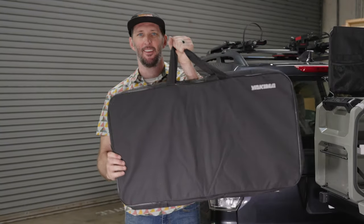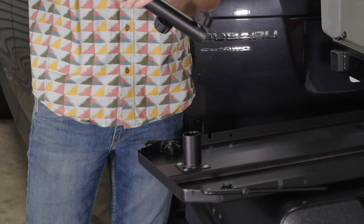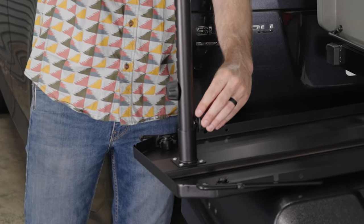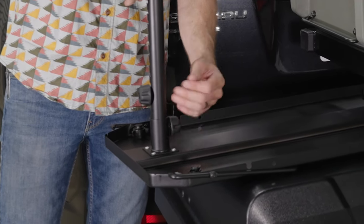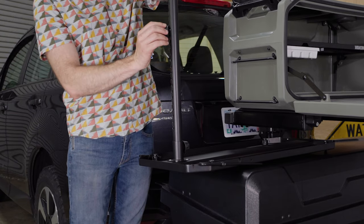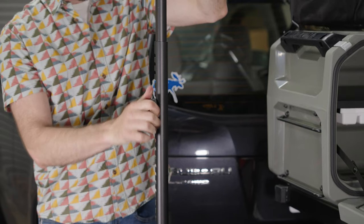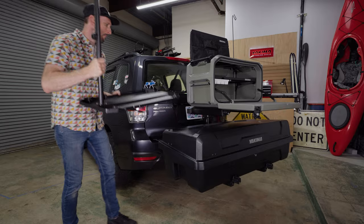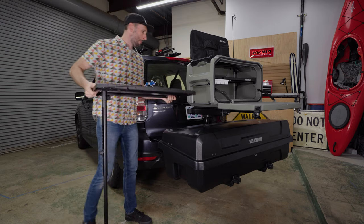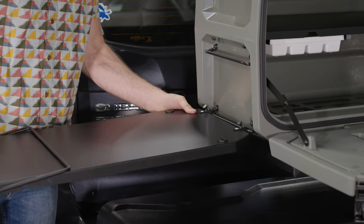Now you're ready to install the side tables. First, install the legs to the metal or wood side table. Loosen the knob until you can insert the leg into the receiver, making sure the post of the knob is within the channel of the receiver, then fully tighten the knob. Next, loosen the adjustment knob and extend the leg to about the height of the rung you are attaching the table to. Make sure the adjustment knob is seated in one of the slots before tightening the knob back up. You can mount the side tables to the upper or lower rungs as well as a spot on the carrying handles.